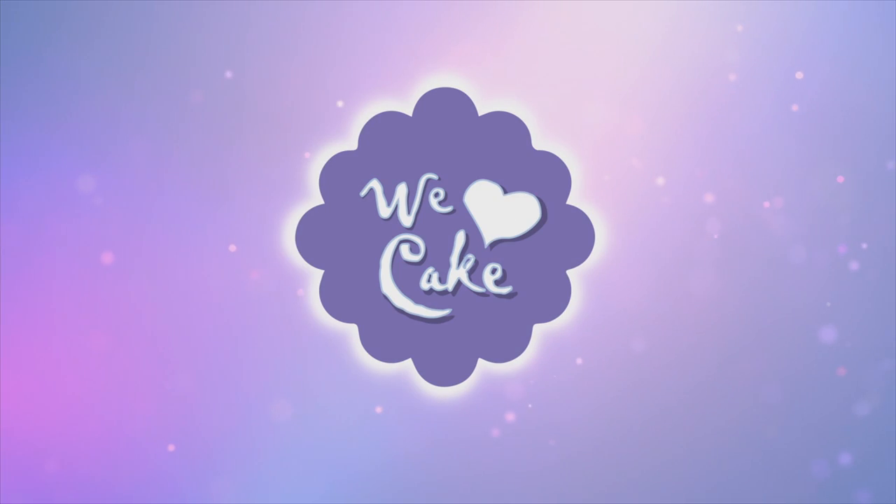Hi guys, today I am going to show you how to make homemade play-doh. Homemade play-doh is super easy to make. You need just simple baking ingredients and it comes out super nice. It's got a really nice texture and it's so easy to make.